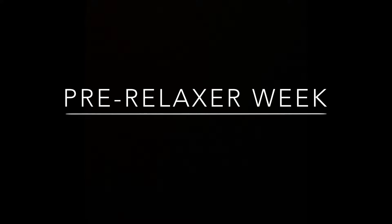Hey guys, thanks for stopping by my channel again. As you saw from the title, this is the pre-relaxer week and everything that I do to prep for my relaxer the week prior to me getting it or doing it. So stay tuned, thanks for watching, and don't forget to like and subscribe at the end.